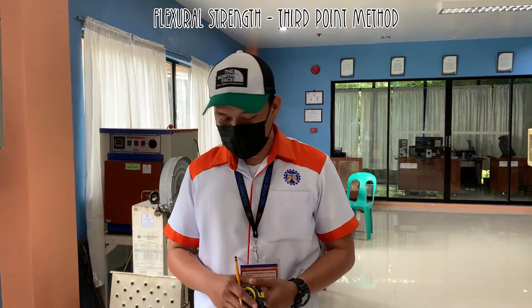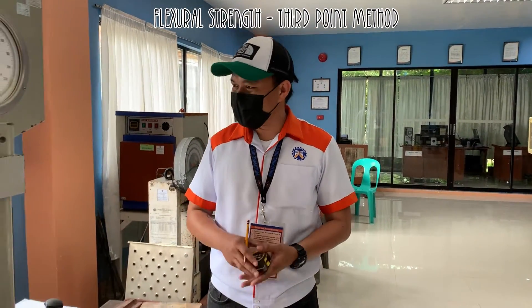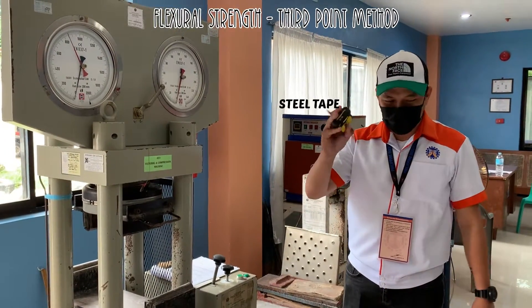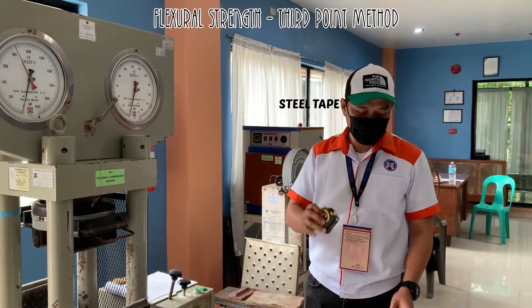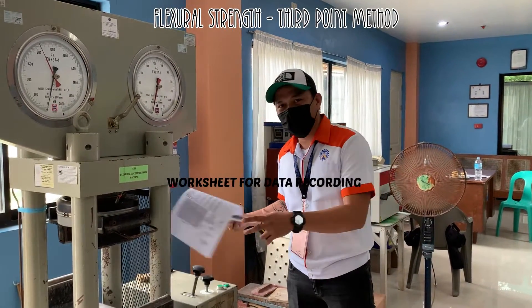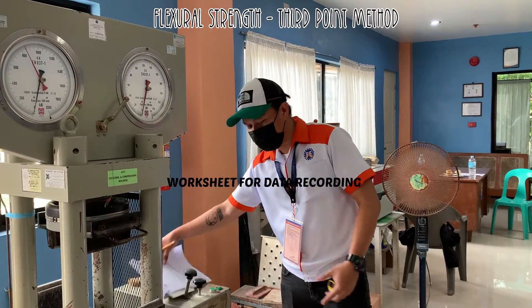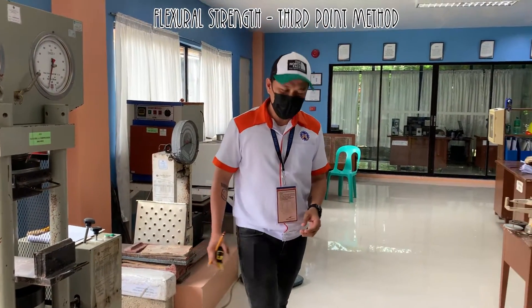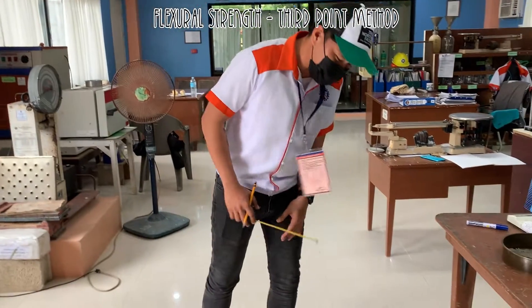So we need this equipment: the flexural and the compression machine, we need the steel tape to measure the area of our samples, then the worksheet to record our data. So the first step is we're going to measure the samples.